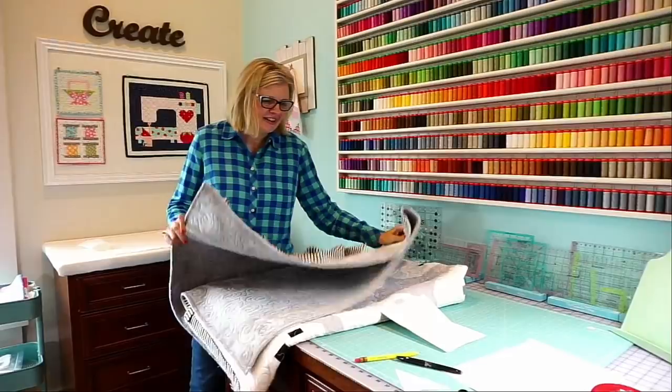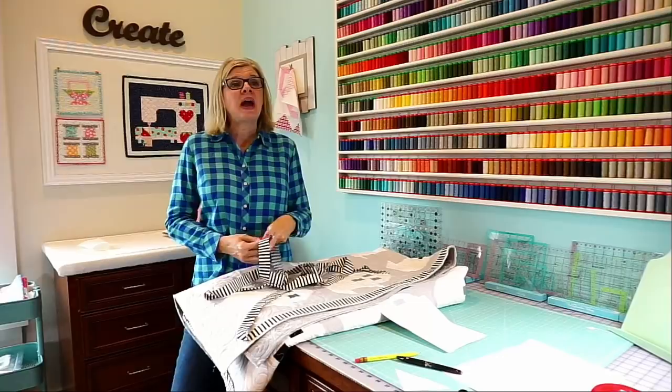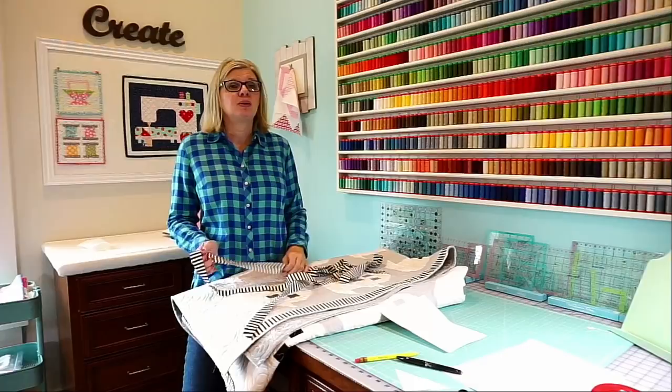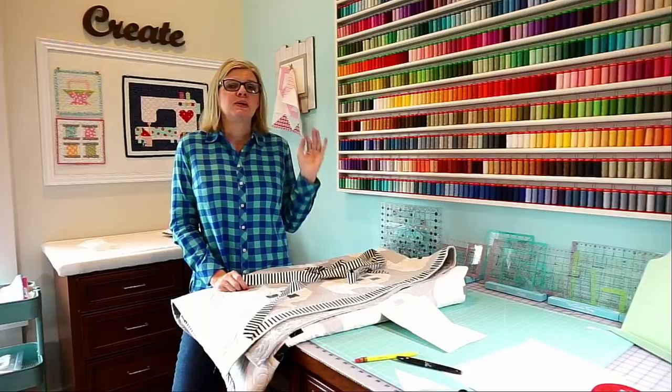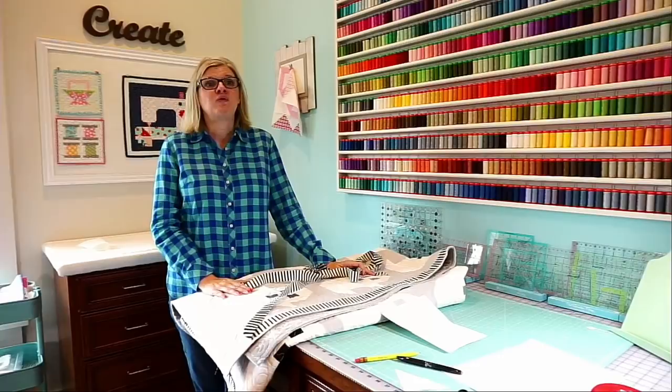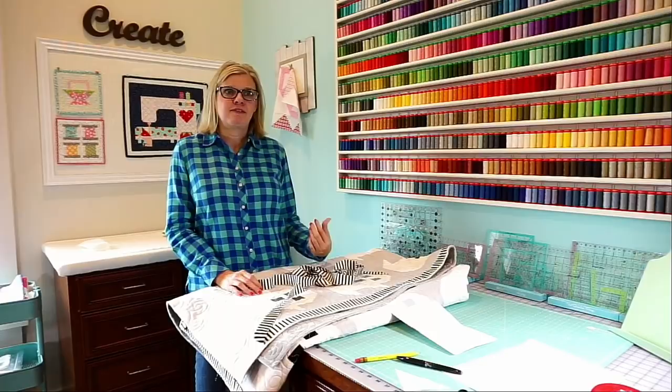Someone was asking if this is posted somewhere later because they have to get back to work. Afterwards it will be on Instagram, YouTube, and Kimberly Stitch Squad. Make sure you're subscribed to our YouTube channel, Instagram, and Kimberly Stitch Squad. Like us on Facebook and if you can like the videos — it helps me get more viewers.